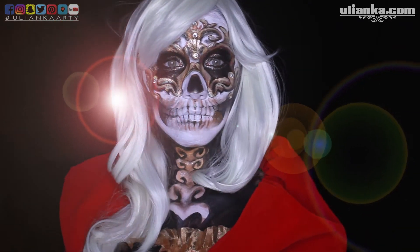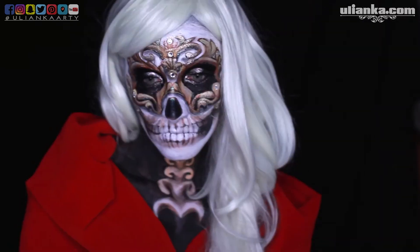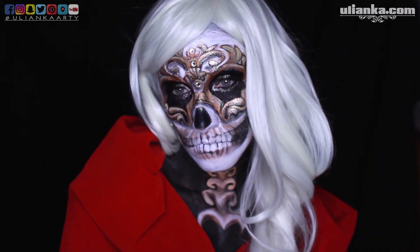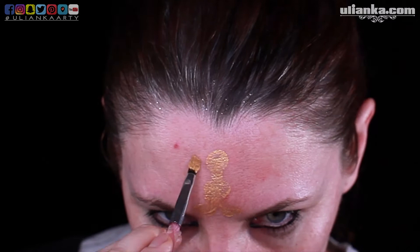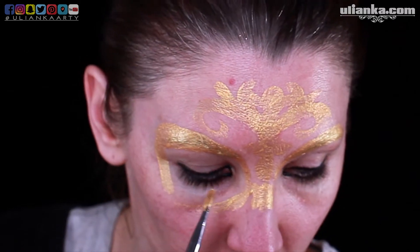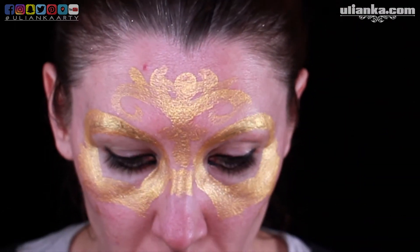Hi guys! Welcome to Lianka's channel. This look was done initially for the Painted Pulse group, and this was a collaboration between us on the theme Mardi Gras skull. With this look I decided to join Nick's Face Award challenge, and I've been selected to be one of the top 20, which I'm very excited about. So in this video I'm going to show how I've done this look.